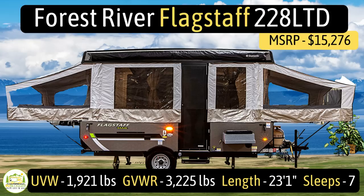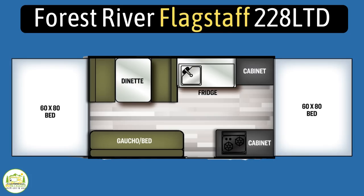It has an unloaded vehicle weight of just 1,921 pounds, a cargo carry capacity of 1,304 pounds, for an overall gross vehicle weight rating of 3,225 pounds. When fully extended, it measures in at 23 feet 1 inch long, and it can sleep up to seven people.